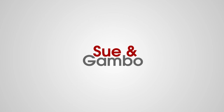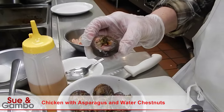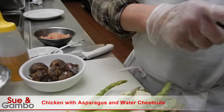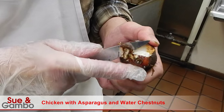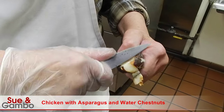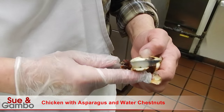Hi, we're going to cook chicken with asparagus and water chestnuts today. We're going to use fresh water chestnuts. I'll show you how to cut some of them up. You just cut it like that. Or you can buy the canned ones, but they're not as sweet as the fresh ones.